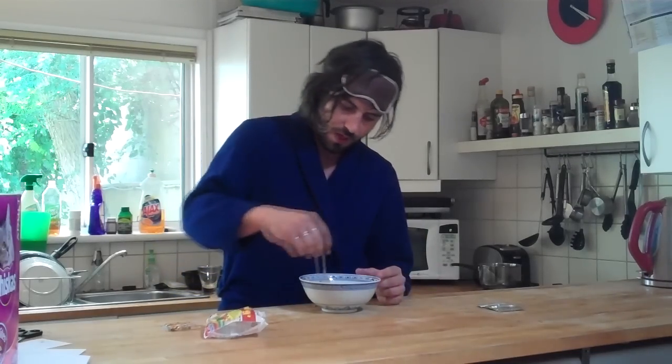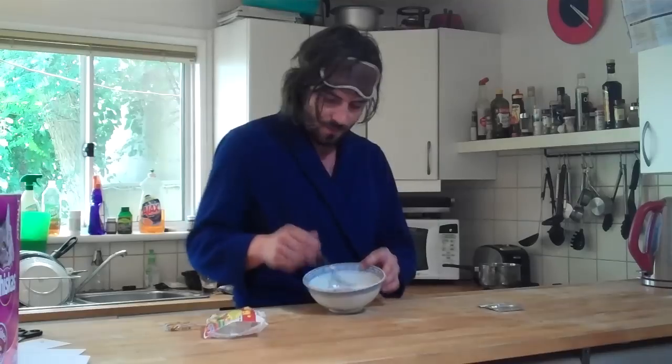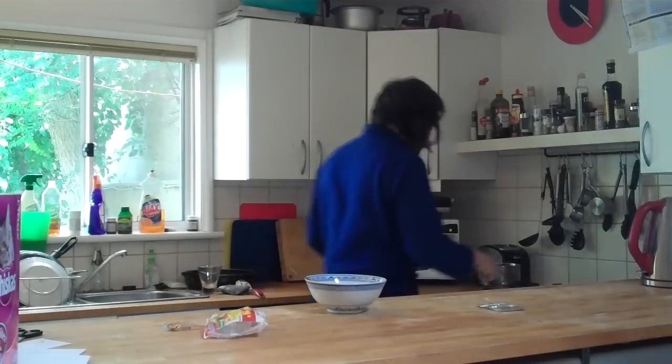Take your fork, put it in the bowl, and stir it all together. When that's stirred, the noodles should be ready.